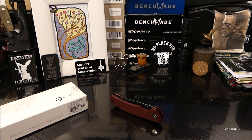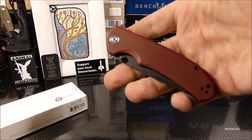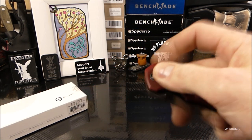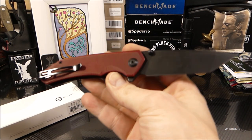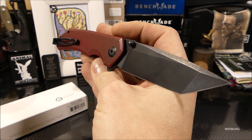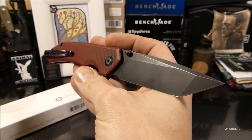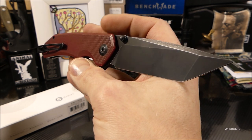Bevor ich euch ein paar Eindrücke zu dem Messer mitteile, die allerbesten Grüße gehen raus an den Sonntagstester, an Niklas. Denn Niklas verdanke ich es, dass ich dieses Modell besitze und benutzen kann. Checkt mal den Kanal vom Niklas aus – der Sonntagstester – lohnt sich immer bei ihm reinzuschauen.